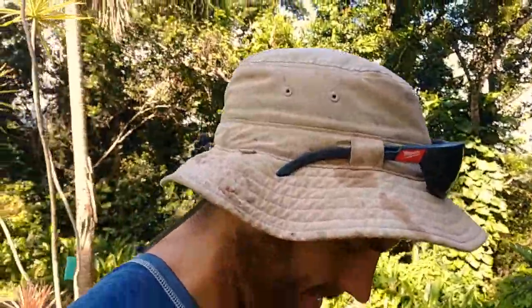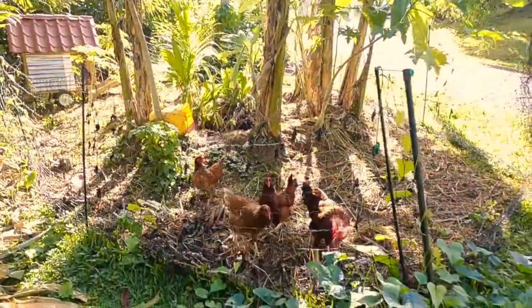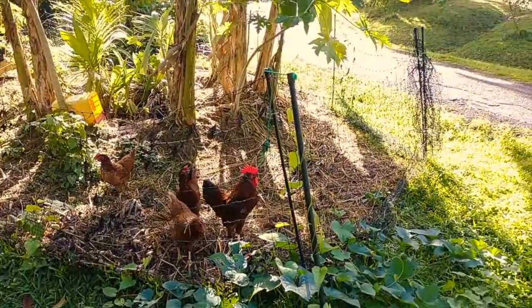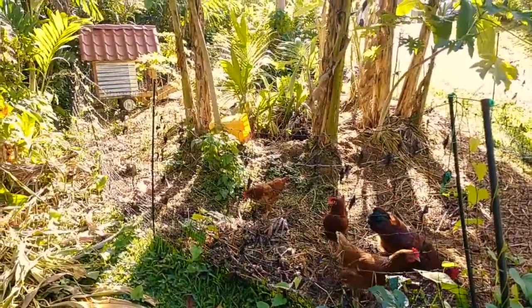Good morning, hope you're all doing well. Hope you're at Hacienda Rosa today. We're going to be doing a move of this mobile chicken coop system here, so I want to take you along the ride so you can see our process, what we do, and what the goals are. Generally it's a really easy process, but sometimes people can get a little overwhelmed thinking about how you'd actually go about doing this.